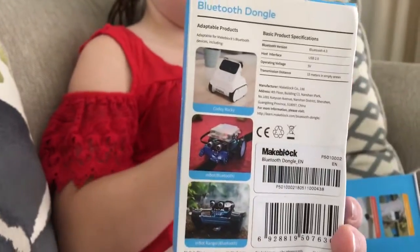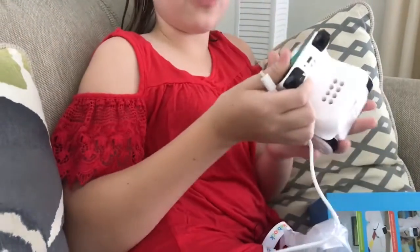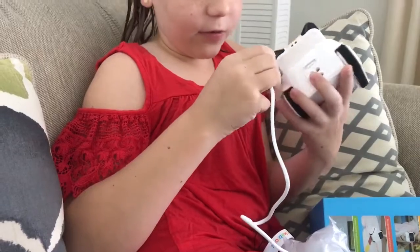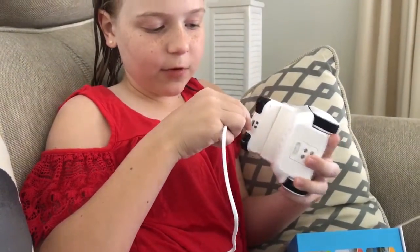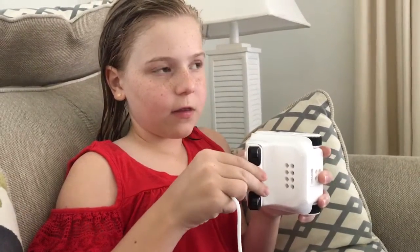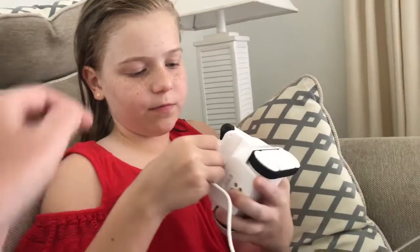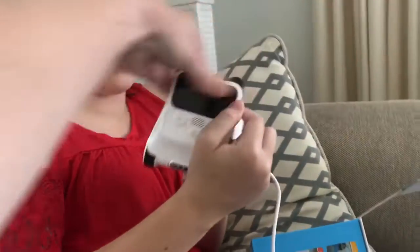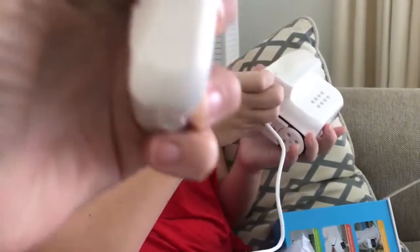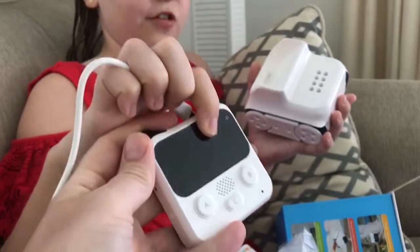This is a dongle that will make him wireless. And if you want to charge it, at the top there's a USB port — you plug in what it comes with. We have to charge him. Actually, let's see — where's the on button? I tried pressing some buttons. Oh, this is an on button — he came on! I think we should still charge him, but let's see what he does just out of the box.